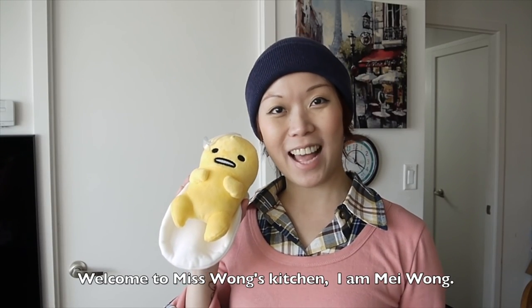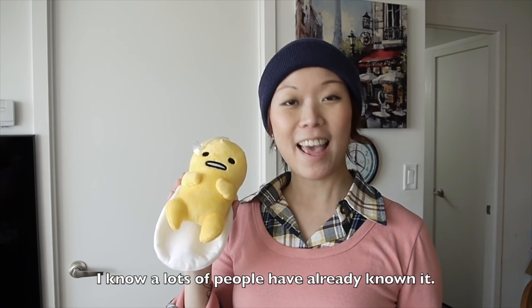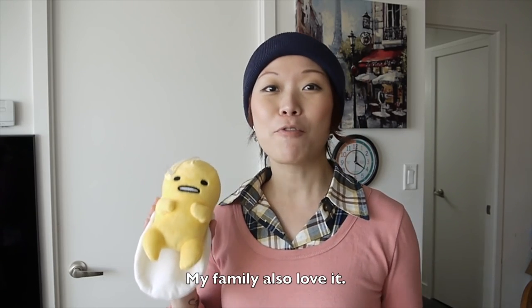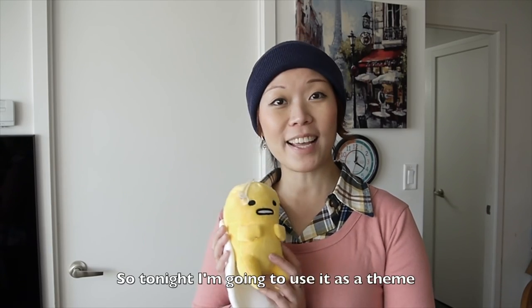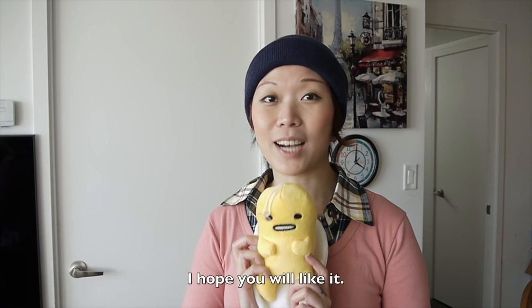Hi everyone, welcome to Ms. Wong's Kitchen. I am E-Wong. It is Gudetama. I know a lot of people already know that it is so popular in Japan, Toronto and Hong Kong. My whole family loved it. So tonight I'm going to use it as a theme to make beef curry rice. I hope you like it.